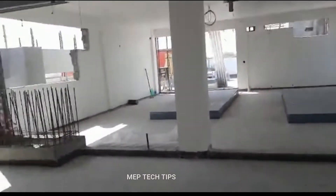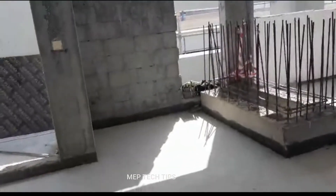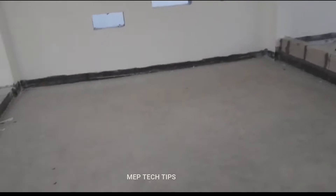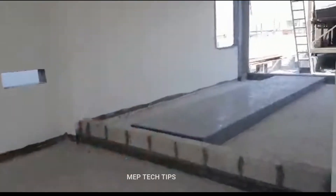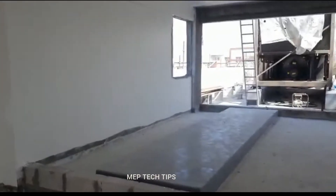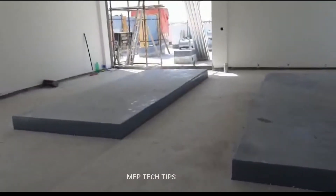Now all rooms are ready. This is the MCC room where we fix the MCC panel for the chill water pump room. In front of you is the chill water pump room, the MCC room, and the H rooms.